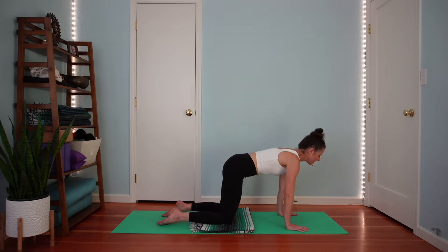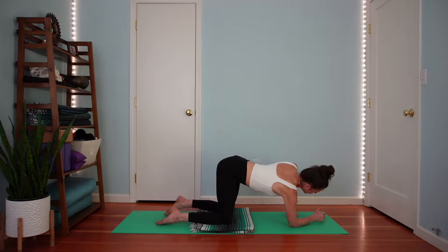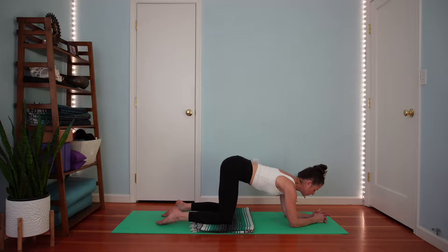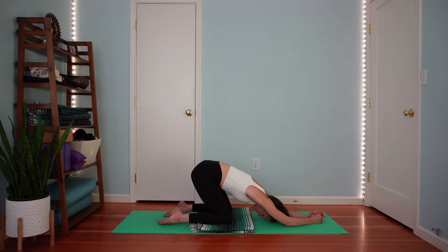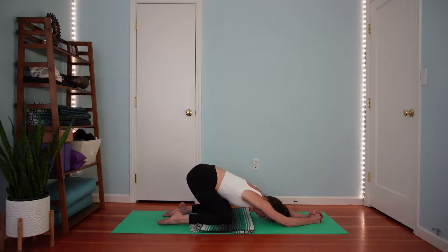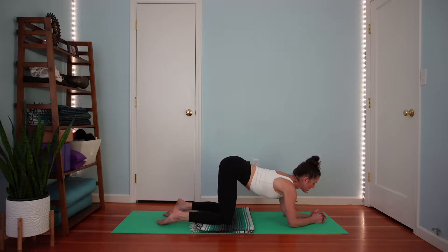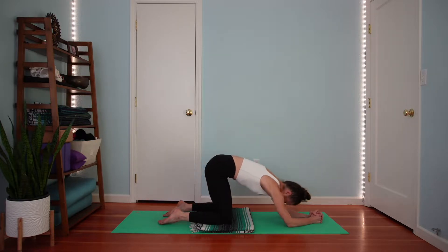Now let's lower forearms down. You may loosely interlace your fingers, and let's take a couple rounds of cow and cat with elbows and forearms down. As you round into cat, you might reach your hips back in space any amount. Then inhale into cow — shift forward a little bit. Exhale into cat, round and sink your hips back. Maybe you're feeling a little chest stretch, a little stretch for your shoulders, as the elbows stayed glued and you reach your hips back.